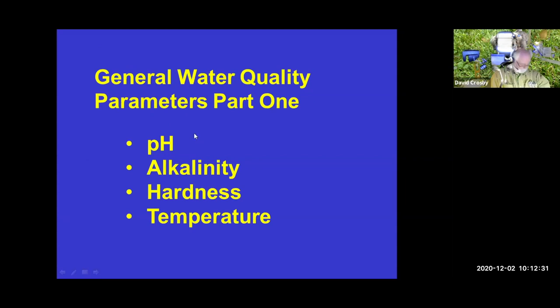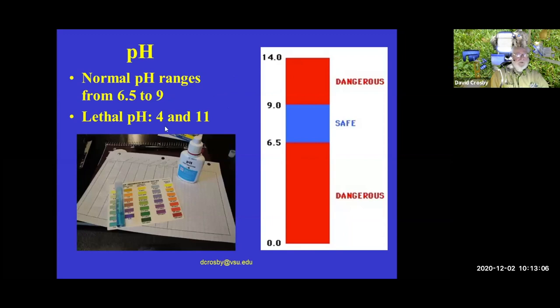General water quality parameters: the basic ones we consider for ponds include pH, alkalinity, hardness, and temperature. Temperature matters if you've got trout or tilapia — tilapia is not a cold water species and needs to be above 55°F, while trout die when water gets warmer than 70°F. For pH, the normal range we like to see in most systems is 6.5 to 9. pH in aquaponics will be a little different, which we'll discuss later.